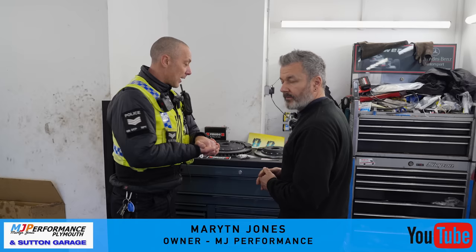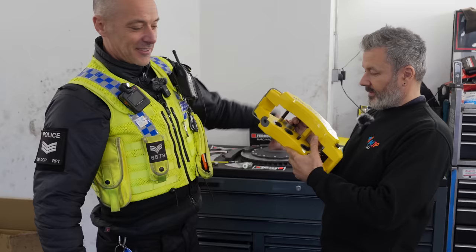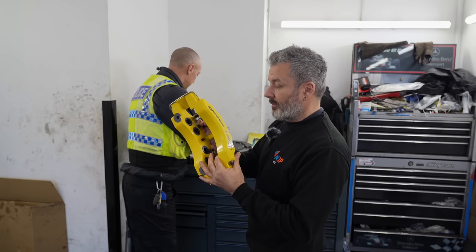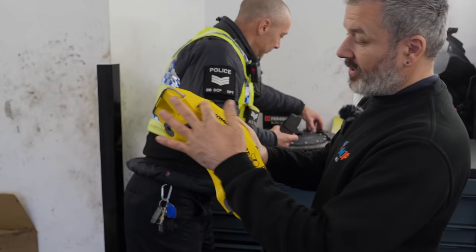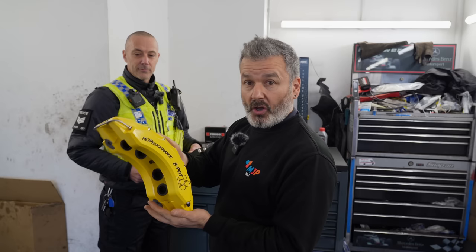The first thing you can see here is that monster great caliper. This is not your average caliper — it's an eight-pot progressive piston caliper, which means it's got eight pistons inside, they're different sizes, and that's all to do with the way that it brakes. It's all nicely finished, it's got the MJ logo embossed down the side — that's properly engraved. It's supercar-sized, and you can have this on your Mark III Focus RS.